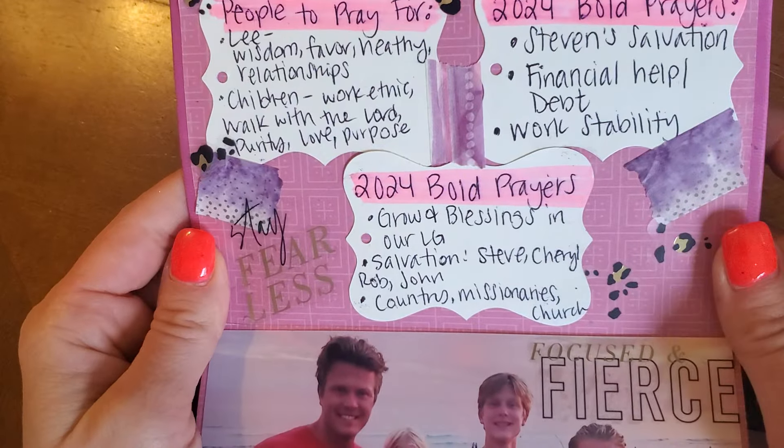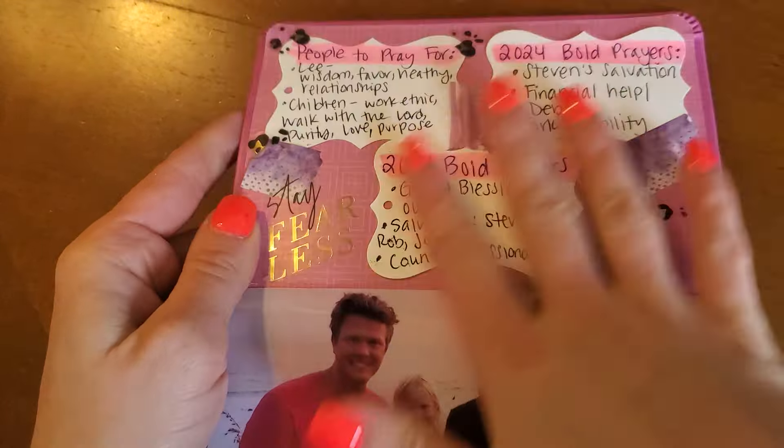Hey Sisteritas, Jessica Jairus here. Welcome back to the Sisterita Club. So I realized I haven't actually done a full flip through on this prayer Bible. I know that you've been tabbing with me all of the different themes, and I actually still have themes to tab out, so this is kind of a work in progress. All of the themes are listed in the community tab so you can take a look at that and see all of the Bible verses.